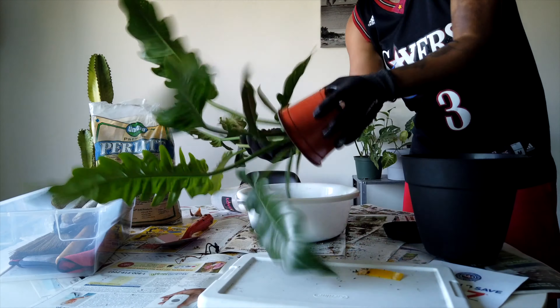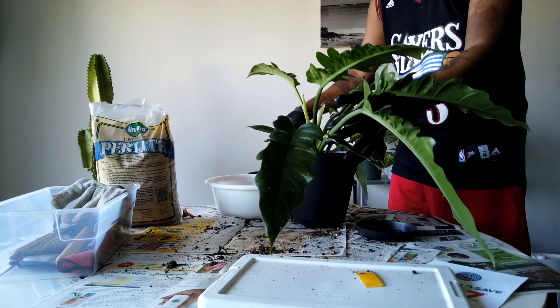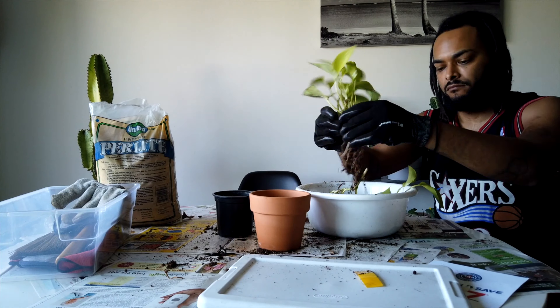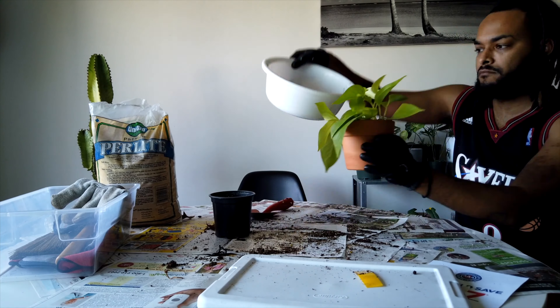Now we're repotting the Jungle Boogie, a pothos, and a rubber tree that all needed repotting during this grow season. The Jungle Boogie was actually easier than I thought, but it just took a long time. Next time I'll just be more prepared.